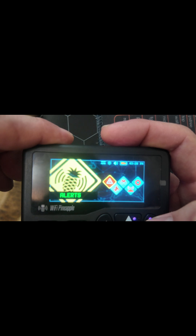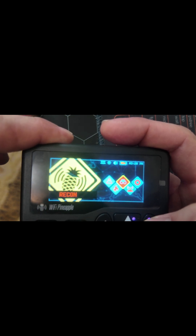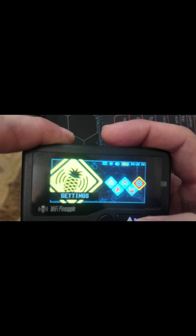Now as for the desktop, you can see we have alerts, payloads, recon, pineapple, and settings.